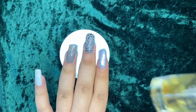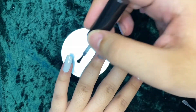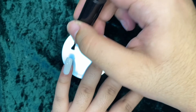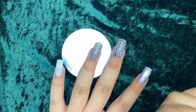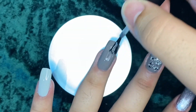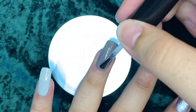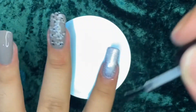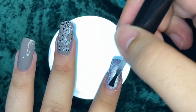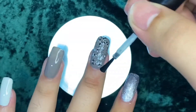Let's top it off with a chic colorless top coat to seal in all the color. I'm just slapping it on — not being too precise. And you can see that extra shine it gives, especially on the middle finger with the glitter.